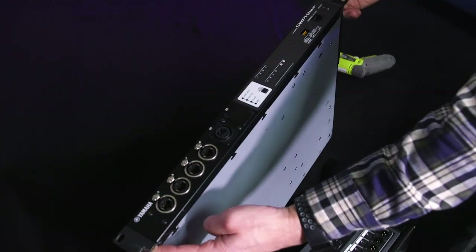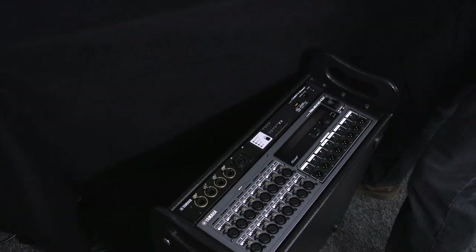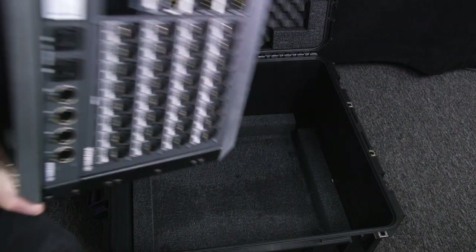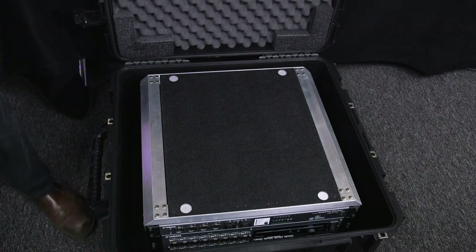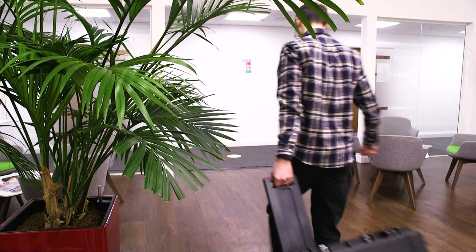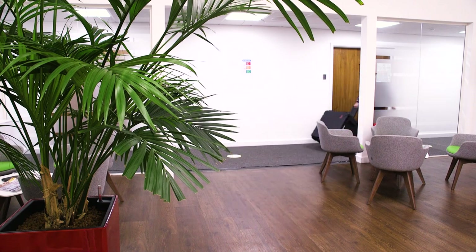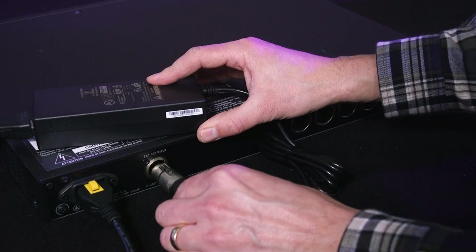They're made to be moved about, plugged and unplugged frequently, and reconfigured often. The SWP range has rugged build quality with a strong chassis, rack ears, and a number of ports on the back for easy connection with mobile audio equipment. There's also a backup power supply connection for peace of mind.